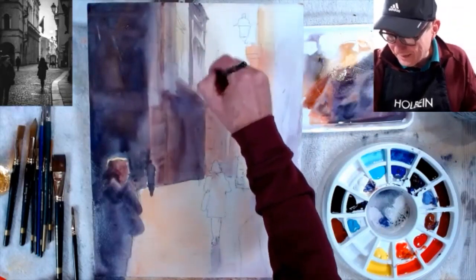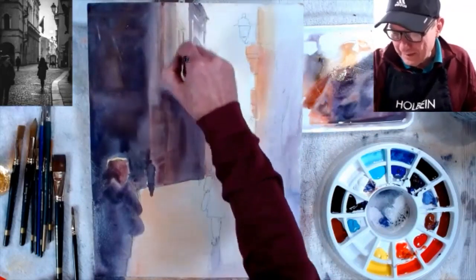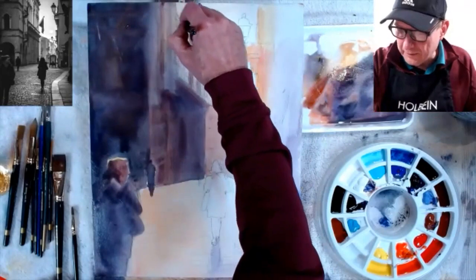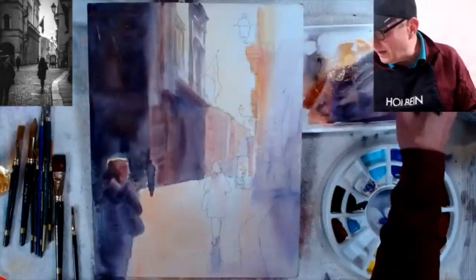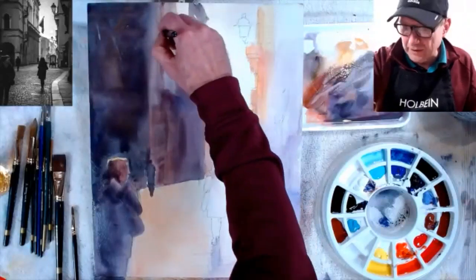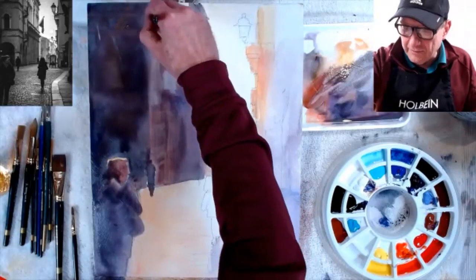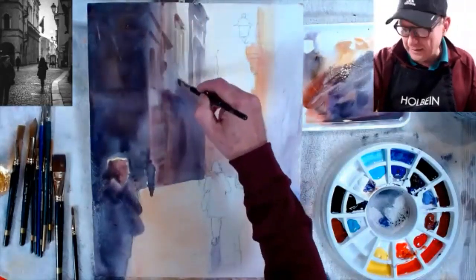I'm a good faker — I can fake a lot of things in the painting. For a building, you just need enough to show it's a building. Once it dries, I can go back in and get tiny details in the more important areas. But first I've got to get the value study in so I have a nice composition.